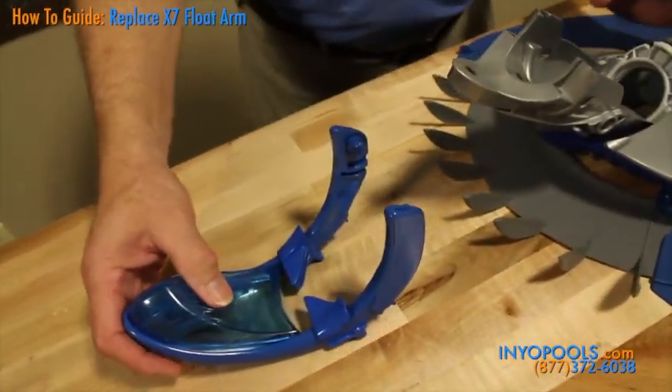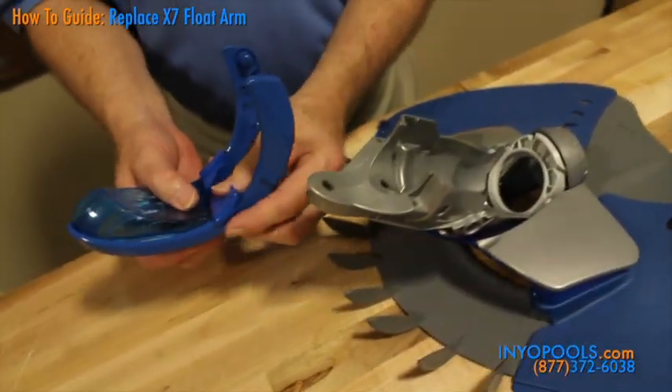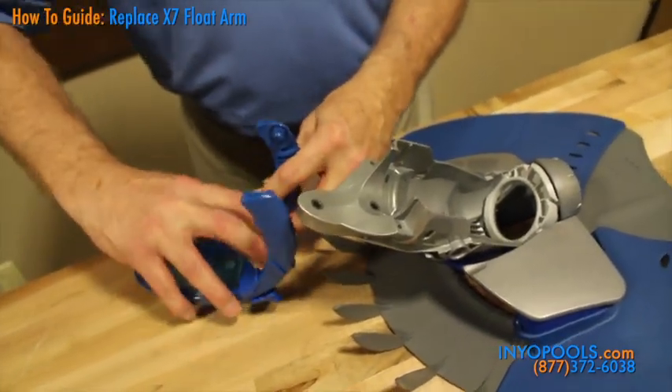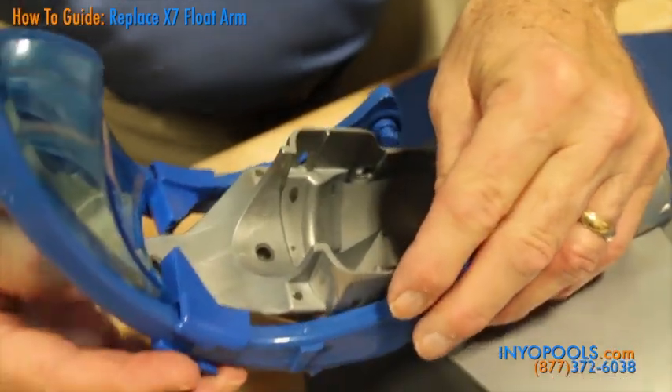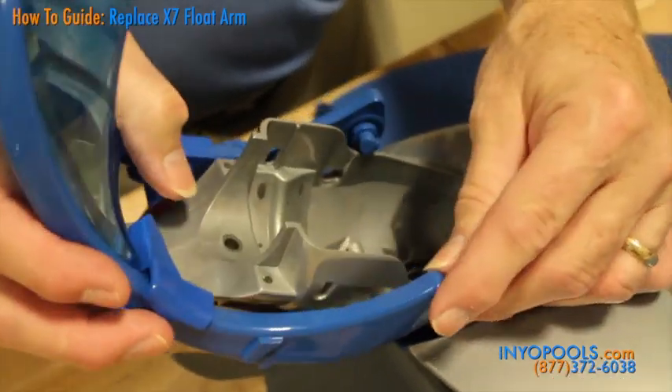Place the new handle so that it extends straight out from the front of the lower body assembly. In this position, the keys on the pivot posts should line up with the keys in the holes. Push the pivot posts into the holes to secure the handle.